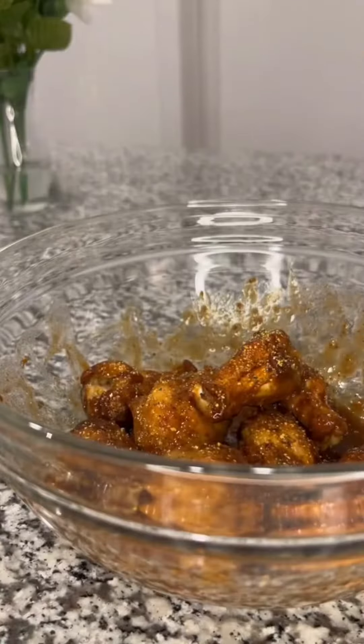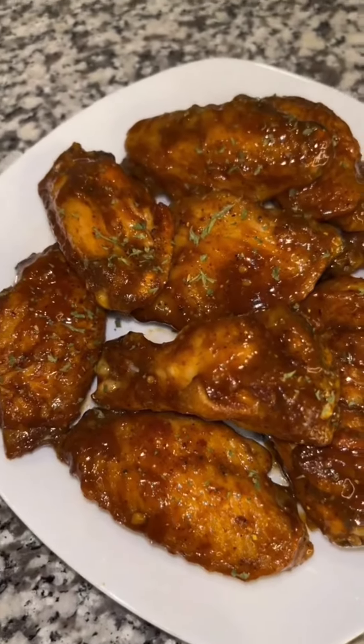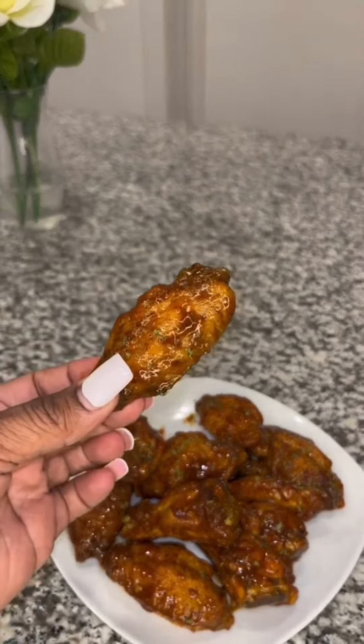It's your girl Keto Channik here. For Wing Wednesday, I wanted to try Rick Ross's wrap snack flavor — the sweet chili lemon pepper — and it was so good, y'all.